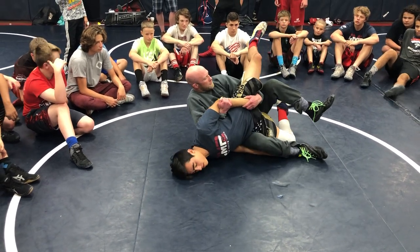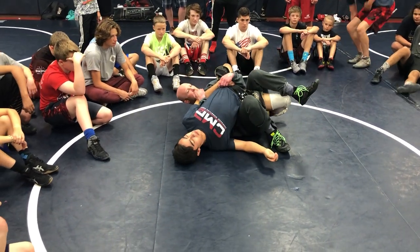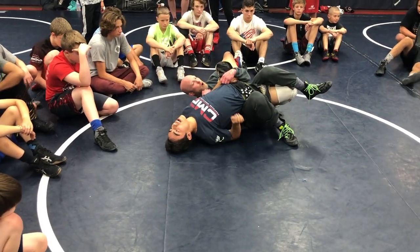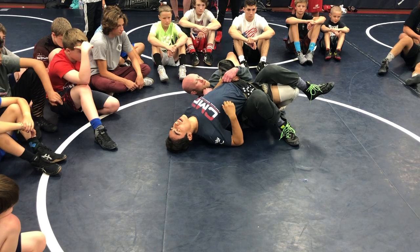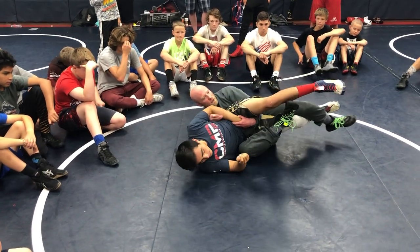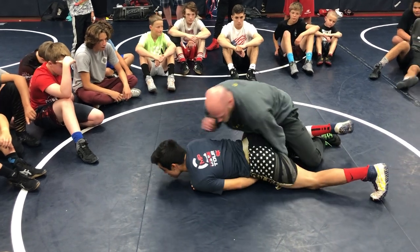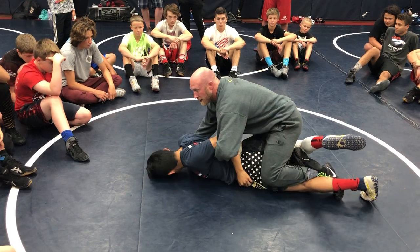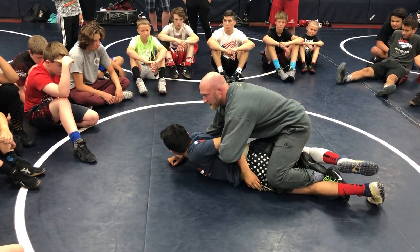When I get here, see how I got my leg over the top of his? I just pinch my knees and hold right here. When he bellies back down, when I'm ready, the leg comes right back in. Or I could just keep this and come right back on top, go to my bar, and then start going to work from here.